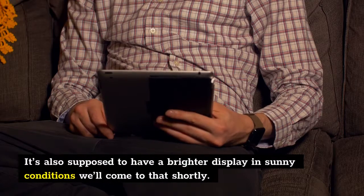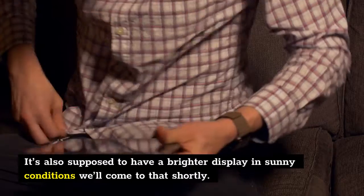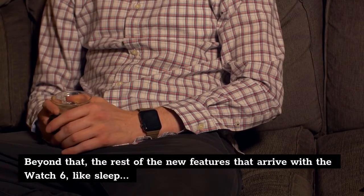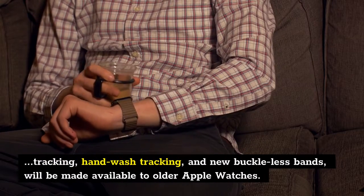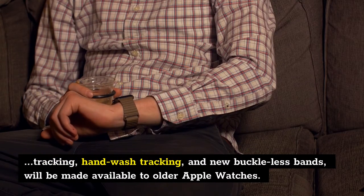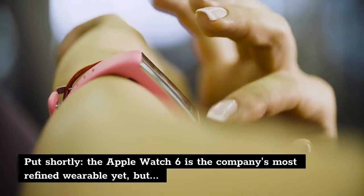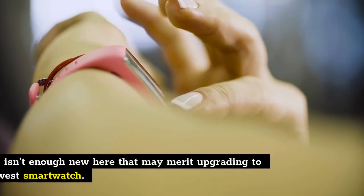It's also supposed to have a brighter display in sunny conditions — we'll come to that shortly. Beyond that, the rest of the new features that arrive with the Watch 6, like sleep tracking, hand wash tracking, and new buckle-less bands, will be made available to older Apple Watches. Put shortly, the Apple Watch 6 is the company's most refined wearable yet, but there isn't enough new here that may merit upgrading to the newest smartwatch.